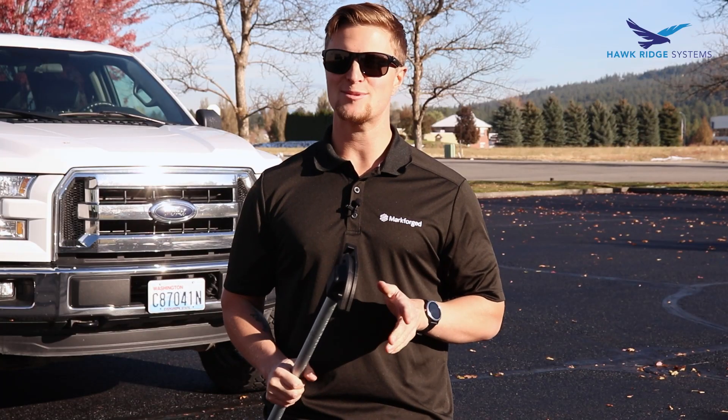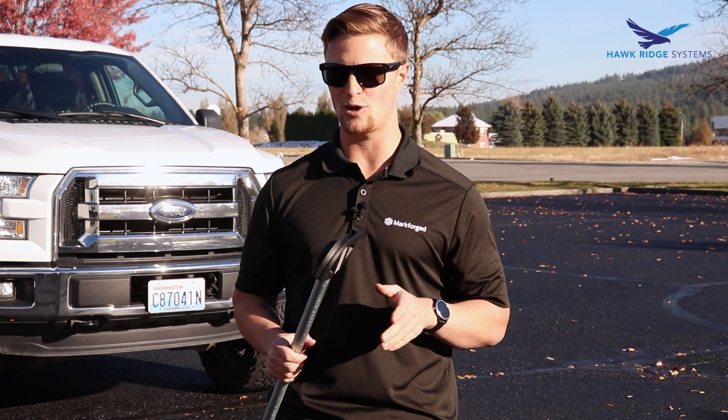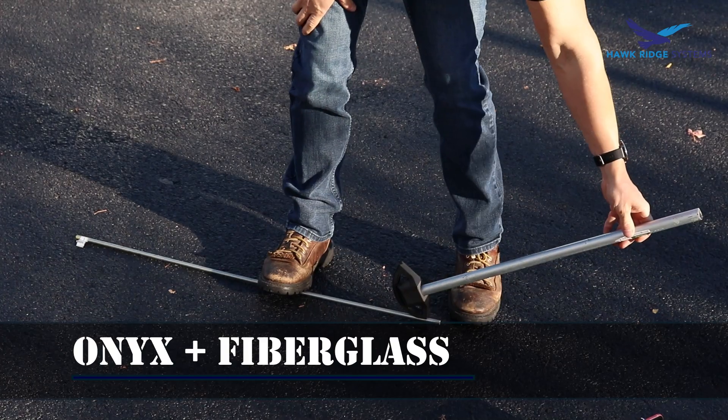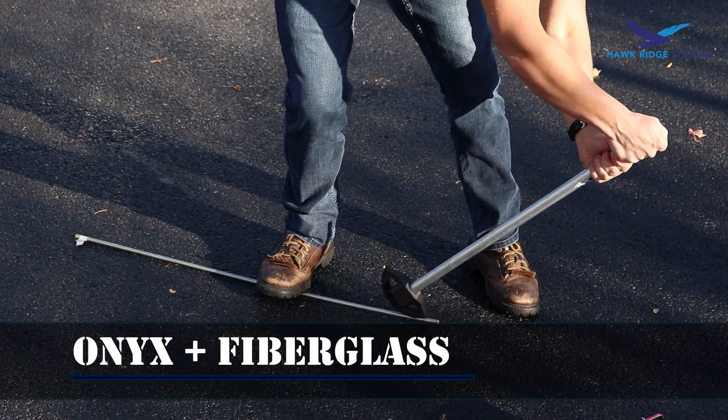We know the Onyx part does pretty well on most of the steel applications, so we're going to go with the Onyx and fiberglass and go straight for the 3/8 stainless. Let's see how it works. Alright, here we go — moment of truth.